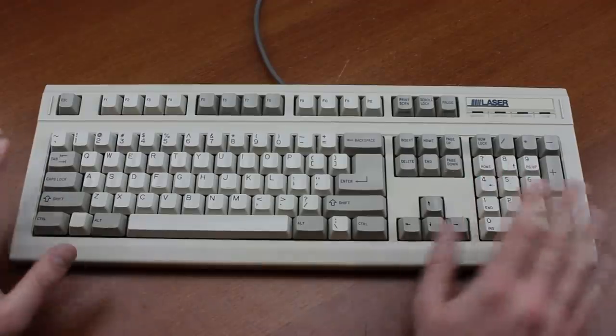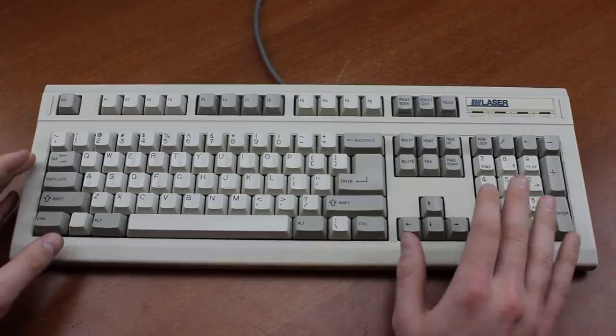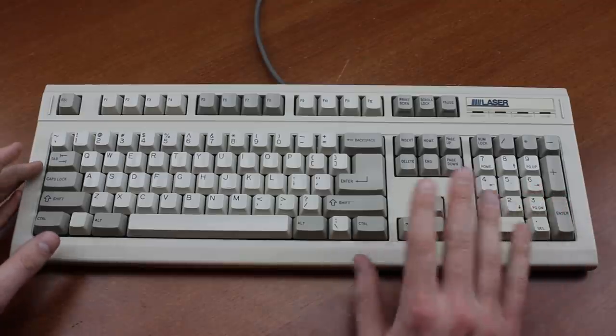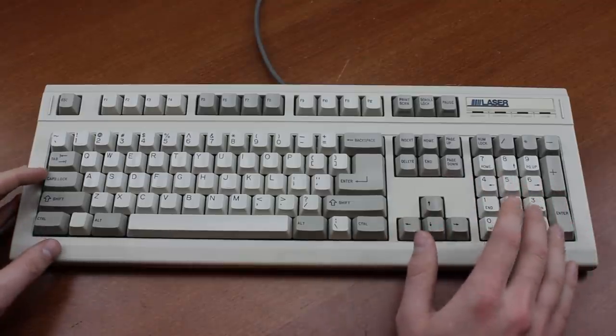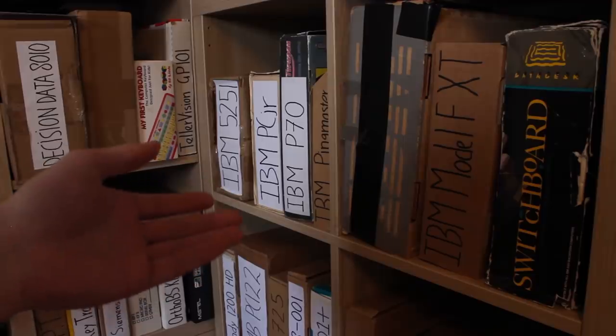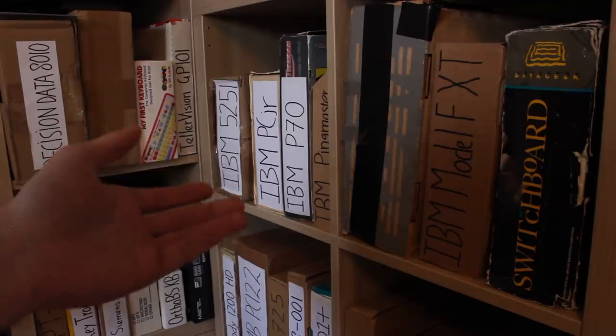Then there's the layout. This should be nothing too weird and fully functional — nothing like a TKL or some other space-saving layout. It must be at least a full size. I don't want to deal with layer keys or nonsense like that — I just want everything to be there and where I expect it to be. This can be a bit of a problem with vintage boards, because many use strange layouts that are suboptimal.